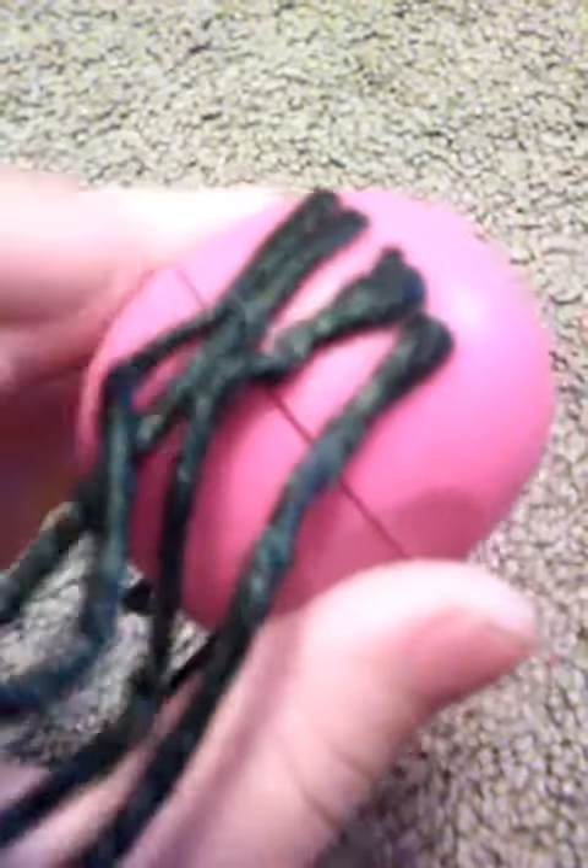Hi guys, today I'm back with three Halloween DIYs. The first one: you need EOS lip gloss, and if you're a girl you can use it. You need sticks, like sticks or clay or pipe cleaners, and then just glue them or tape them on to the sides — and there's your EOS lip gloss.